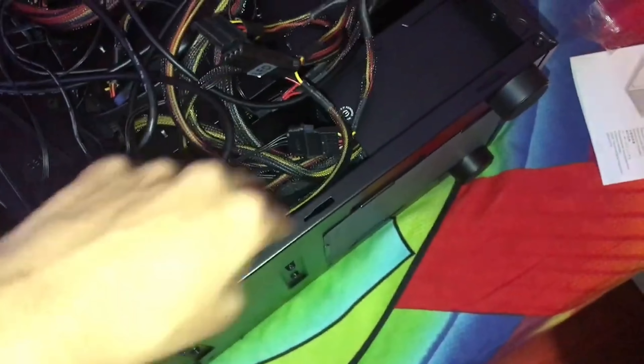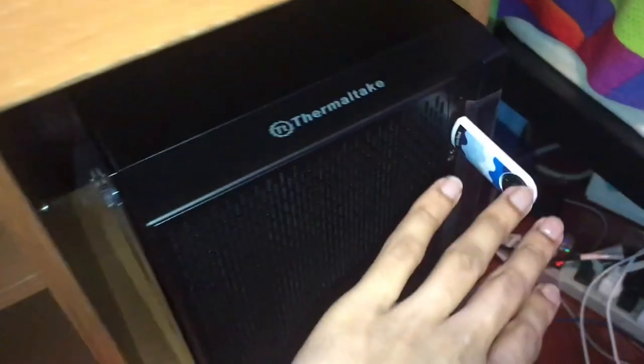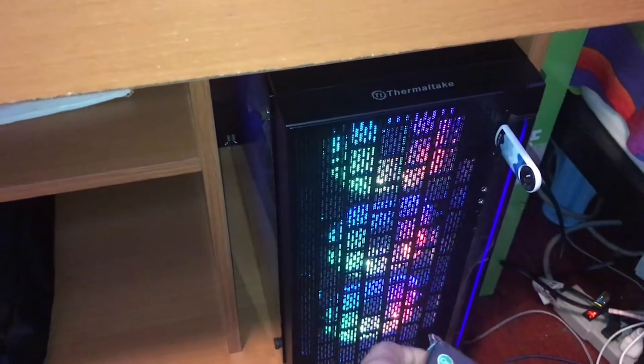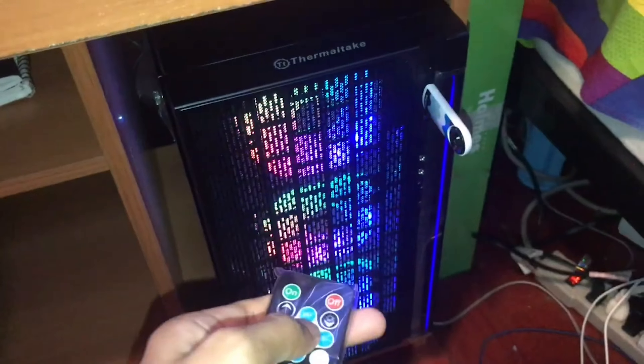Let's see if it boots up. Plug in the HDMI cable, power cable, keyboard, mouse, and speakers, plus a USB with Windows on it. Power it on — it's on! We get the Gigabyte boot logo — we made it! The RGB fans light up and we can change colors with the remote: white, blue, yellow, or a cool effect mode.